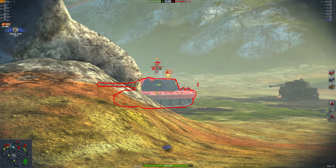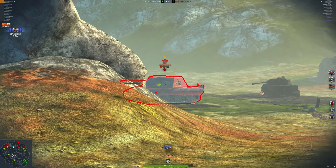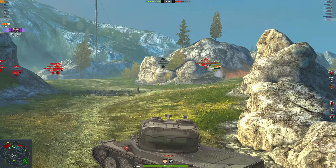The aiming time will be increased, so it'll take a little bit longer to get your reticle really aimed in — 0.4 seconds longer, which is nearly half a second and will definitely be noticeable. The next thing is that the dispersion at 100 meters will be increased by 0.02, and while that isn't an insane amount, it's definitely going to be a little bit less accurate, so some shots are just not going to hit where they were intended.